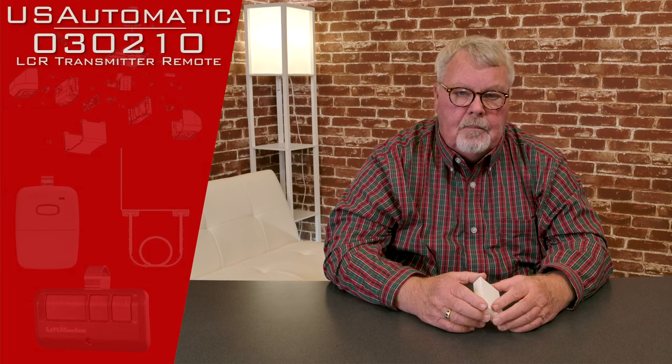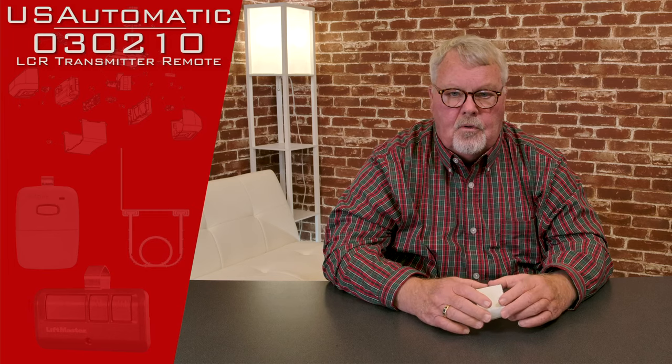Hi, I'm Mark from NorthShoreCommercialDoor.com. Today we're going to do a product introduction. This product is made by the U.S. Automatic Company. They're a manufacturer of gate openers located out in West Texas. They make a great little compact operator that's very reliable.